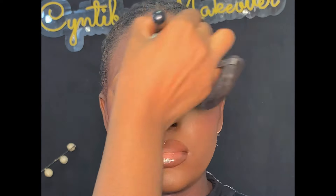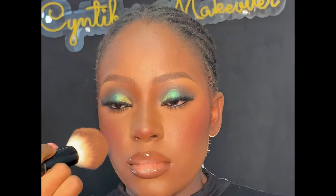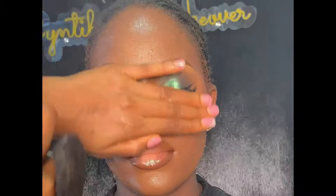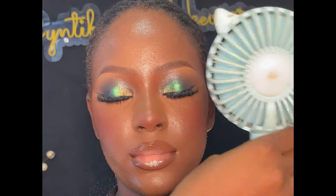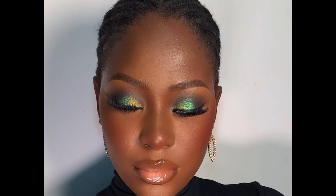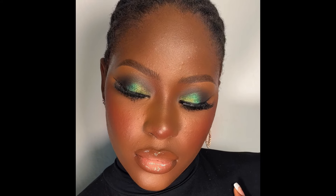After blending everything together with my powder brush, I'm setting the face with my Kiss Beauty fix spray. After setting, I let it dry properly into the skin. We changed the background as the other side was looking too light. This is the finished look — I hope you all enjoyed watching this video. If you did, please give it a thumbs up, like, comment, share, and subscribe. Thank you so much for watching — see you in my next video!